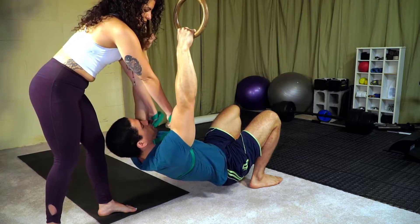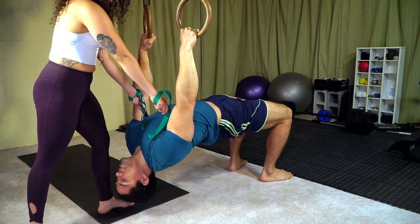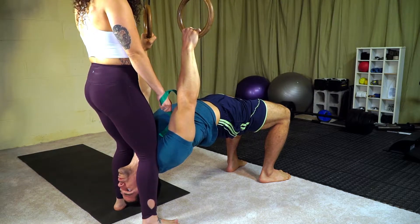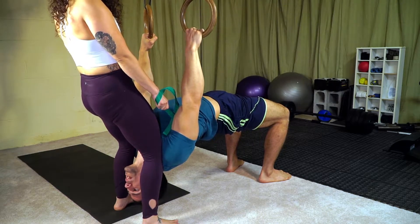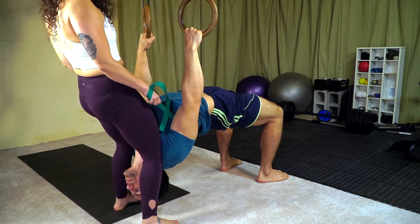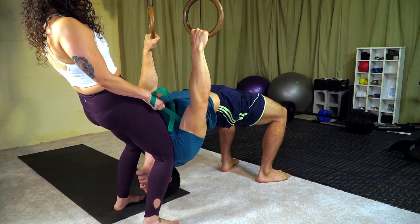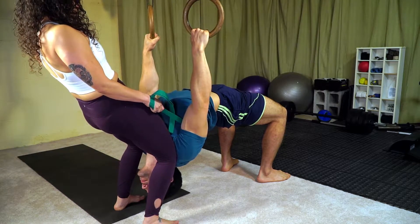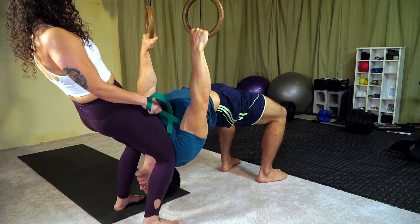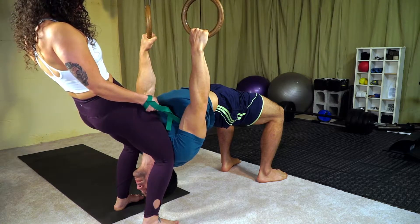I'm going to bridge up the same way, and the partner places their knees or shins on the front of my shoulders. I bridge up, then she pushes forward with the knees and shins and leans back to pull with the strap, increasing that arching in the mid or upper back. This is a good way to build up into that full back bridge or wheel position in yoga while not putting any load on the arms yet.